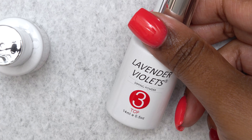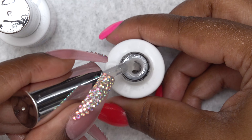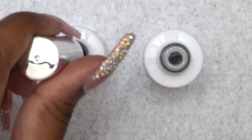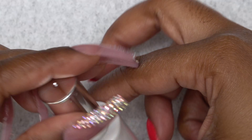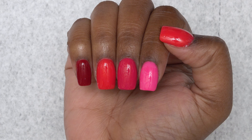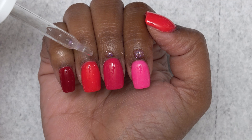Because my top coat brush hardened up, I'm going to use the brush saver, which is step four — it's basically like nail polish remover. So I'm just going to put that hardened brush inside the brush saver and then use the extra brush inside the top coat for next time. After letting the nails dry — which took about 10 minutes to fully dry — I'm applying cuticle oil.